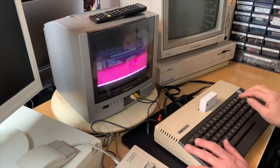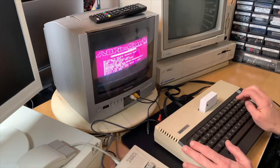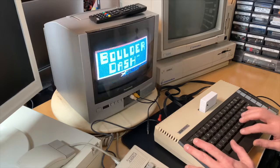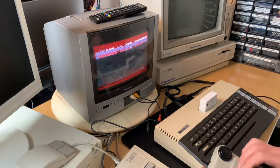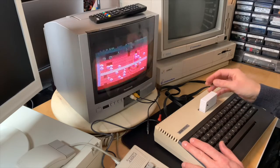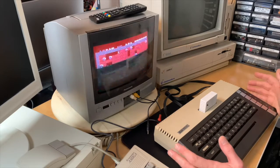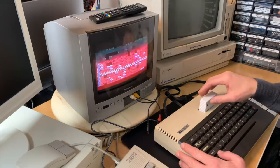Now this cartridge treats the menu as its default content. By selecting something else — let's select Classic Boulder Dash — it works flawlessly. I'm pretty impressed because it's cheap and it just works. Unlike the SIO-to-SD interface, it's unproblematic and easy to use. You just have to remember to push the cartridge reset button and then the reset button to go back into the menu.